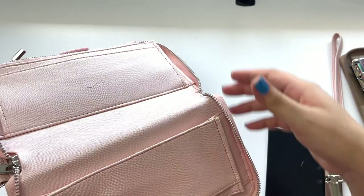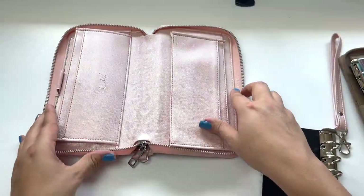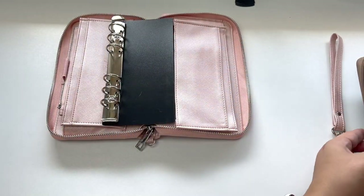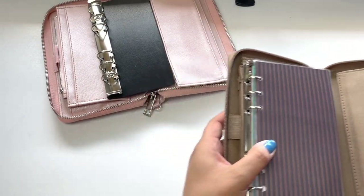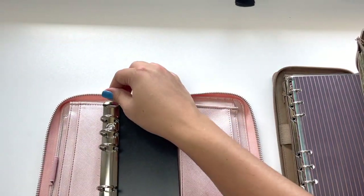One thing I will say is I love the fact that it lays flat. The Filofax does not lay flat — you kind of have to shove it down. So I'm going to go ahead and move everything over to the Luxe Wallet and see how it fits.